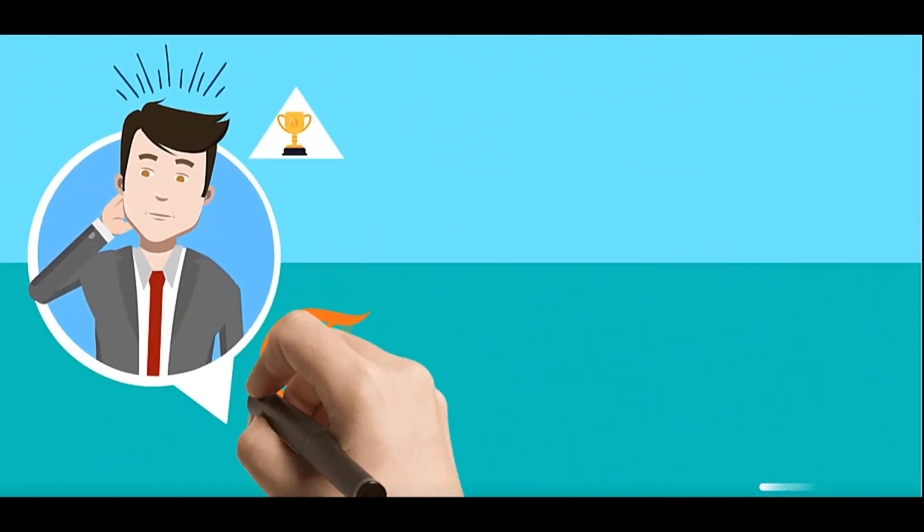Thanks for watching. Please click subscribe for more videos and weekly updates.